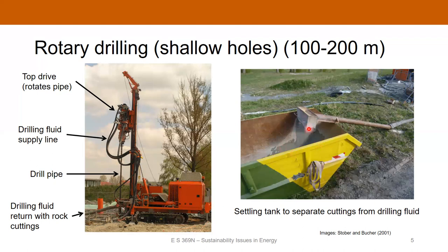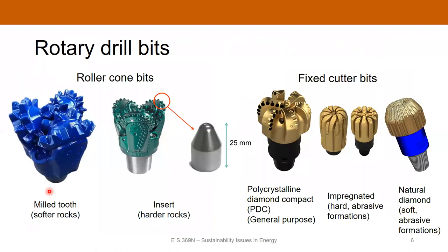Here's an example of a tank where the drilling fluid comes out — it's got the cuttings, which are ground-up pieces of rock, and you can separate them out and then recycle the drilling fluid. This would be a drill rig that you use for drilling a couple of hundred meters, though you can also use very large rigs to drill much deeper.